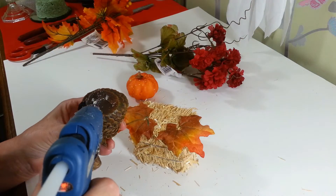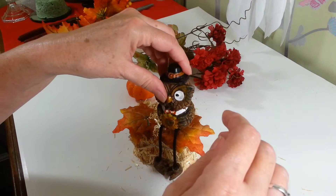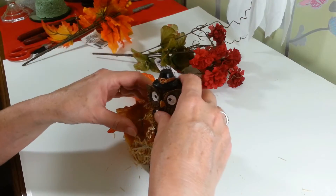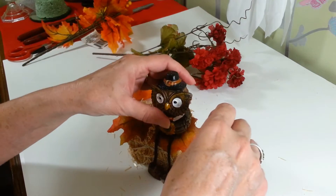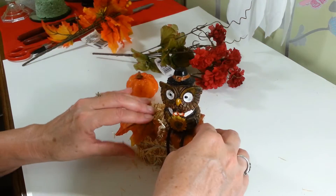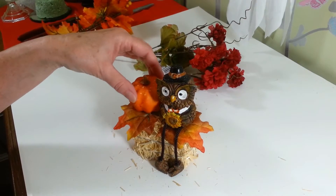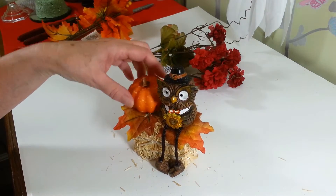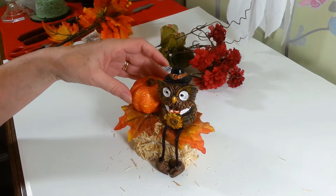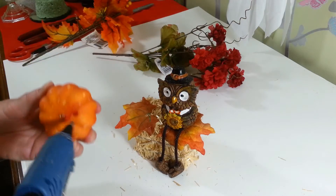...bottom of this little owl here and I'm going to put him right on top of that leaf. His feet go right to the bottom of the little straw bale, so that worked out great. Then I want my pumpkin just back a little bit — I think that looks better — I'm going to put that right about there.